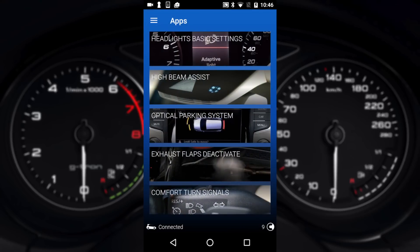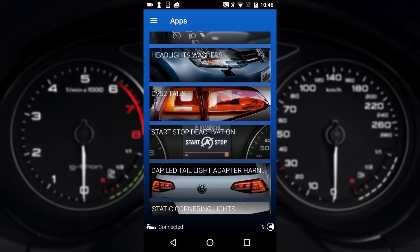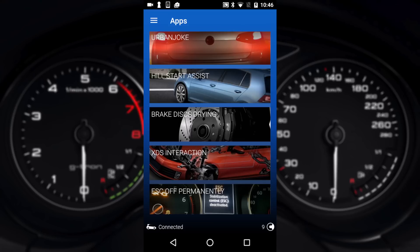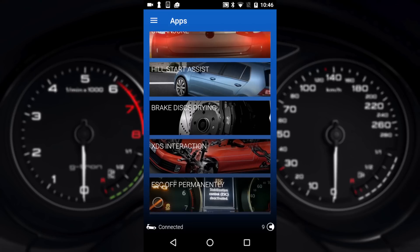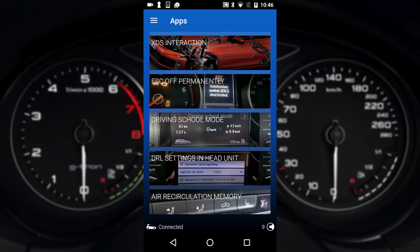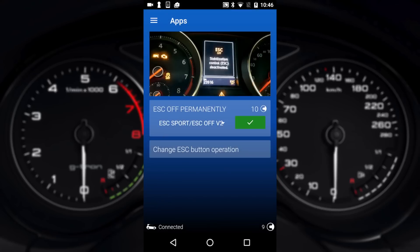Apps is a great feature from OBD11 which other tools like VCDS lack. This is actually a one-touch way of programming your vehicle. With the cost of some credits we can change all of these settings in one touch rather than going into multiple modules and long and short coding. For example we can turn ESC permanently off at the cost of 10 credits.